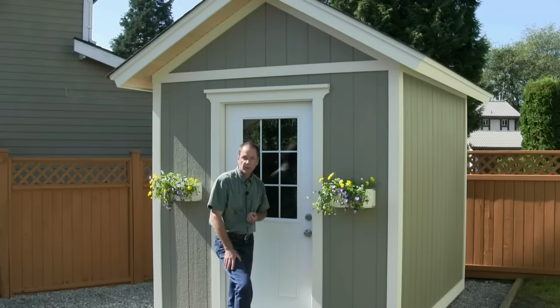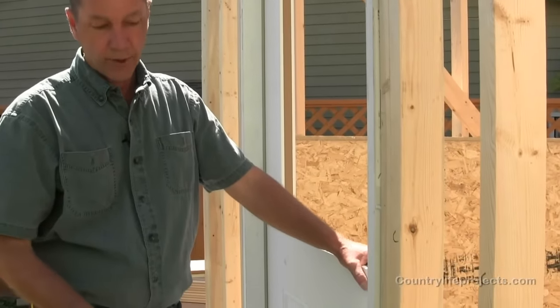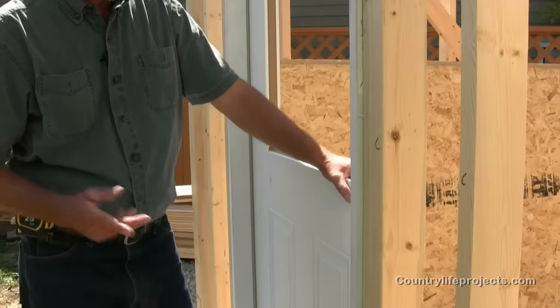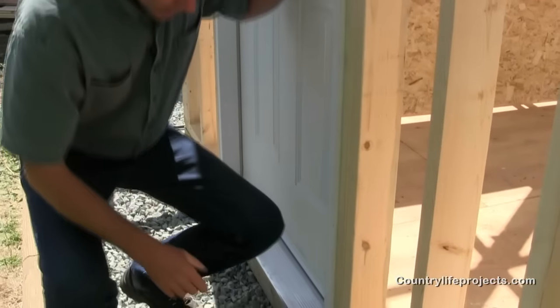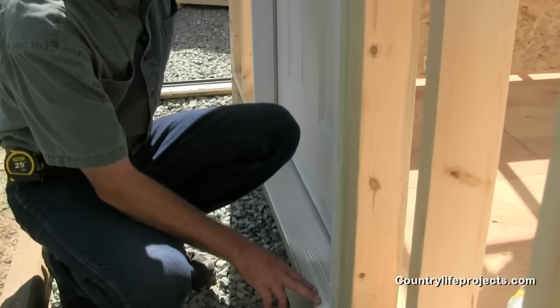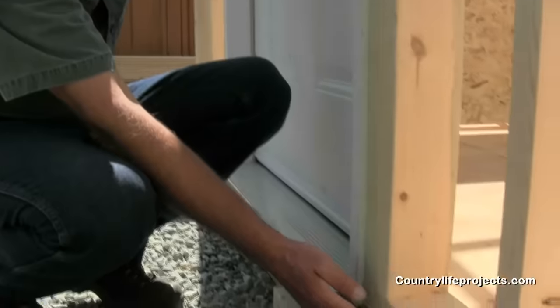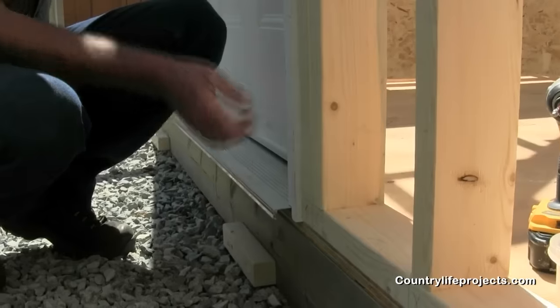Let's get started with our skirting options. We're going to be showing you the different options you have for your skirting around the base of the shed, or if you're not using a skirt, two alternate ways that we can do that. However, if you're using a new door, a lot of the new doors have a different sill system, and I really don't think they're all that strong. All of the various ways that we can do this take into consideration the weakness in the sill here.